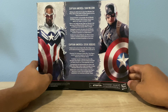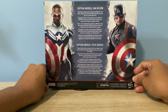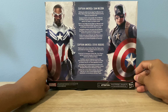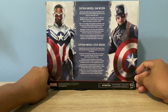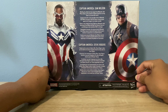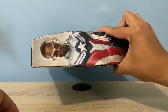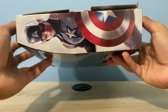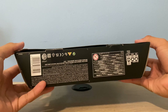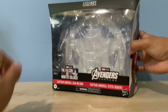I'm going to show you the back because the front is, eh, it's okay. On the back it says: 'Wielding the shield and the new wings from Wakanda, Sam Wilson takes up the mantle of Captain America to bring hope to an uncertain world.' And for Captain America Steve Rogers, it says: 'Taken up by the events of Infinity War, Steve Rogers takes up the shield and mantle of Captain America once more to face Thanos.' And on the side, nice promo art of Sam Wilson, Captain America.